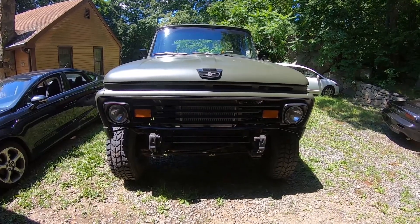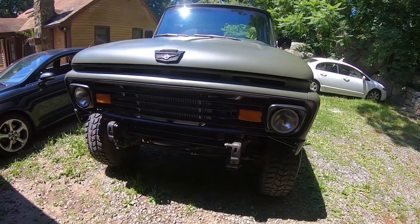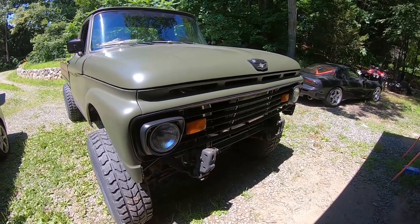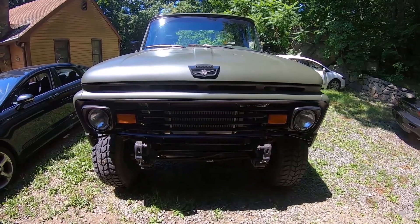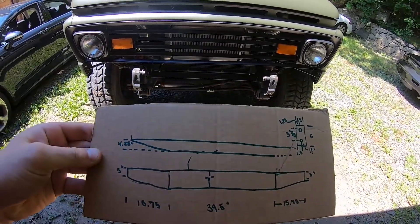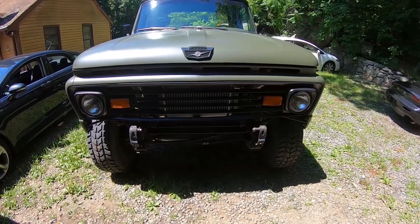We're gonna start building a bumper for the 63 Ford today. Honestly, I kind of like this thing with no bumper just because the front end's really flat and I always kind of liked that look, but just for safety's sake — because I've been driving this thing pretty much every day — and also to protect the truck, we're gonna fab one up today. I already got my fancy little cardboard blueprint sketch, that's pretty much everything you need to know right there.